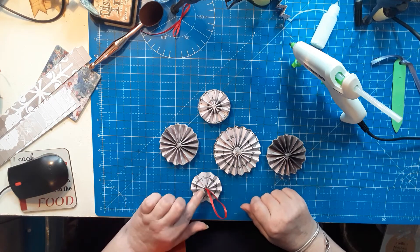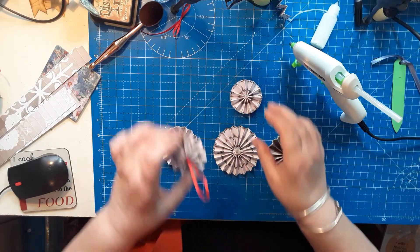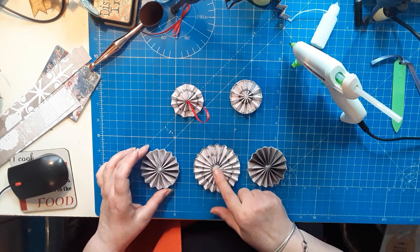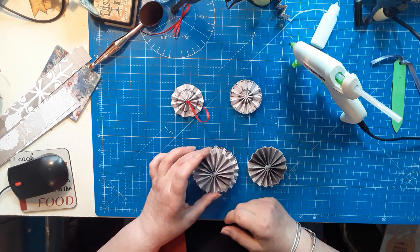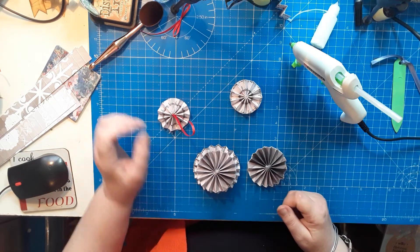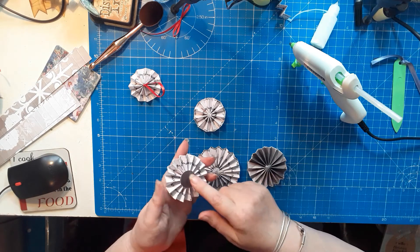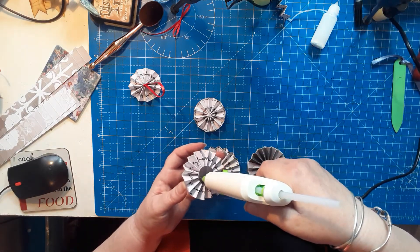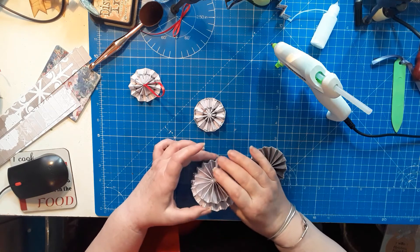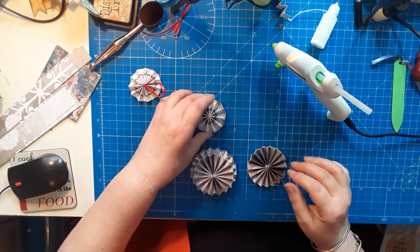Now I decide how I want them arranged — I want the white facing up on the bottom pieces. So we've got: a bottom, a top, a middle, and two sides. I want to stack it so the paper faces up on one, paper faces down on the next, and so on. I'll do the bottom first — put plenty of hot glue on and nestle it on top, balancing carefully so it's straight. Then do the same with the bottom one.